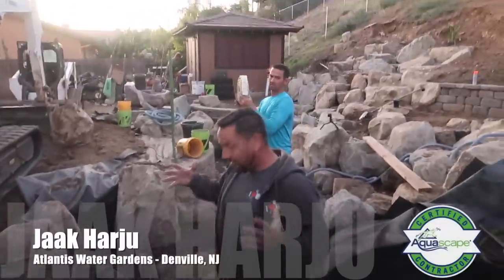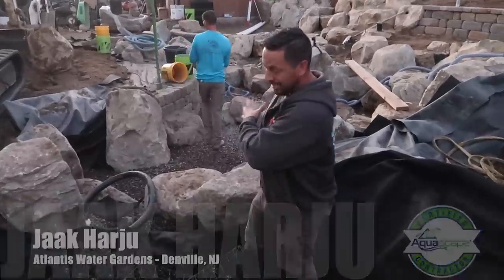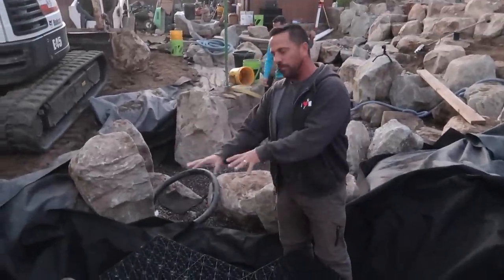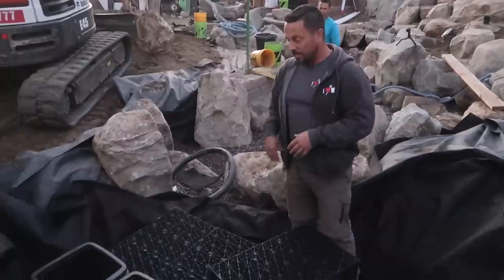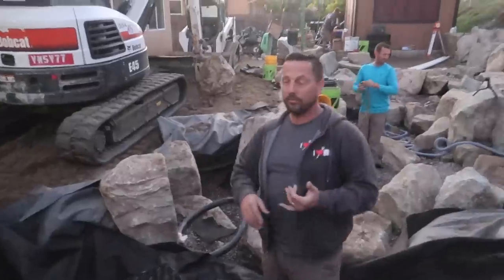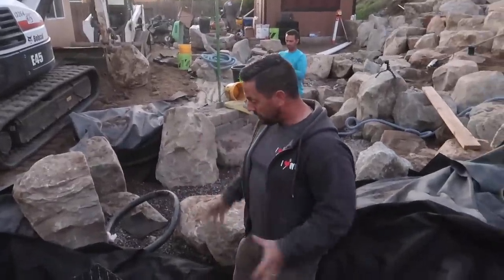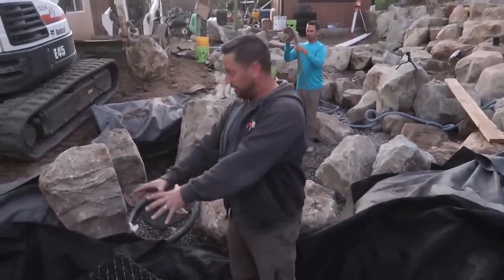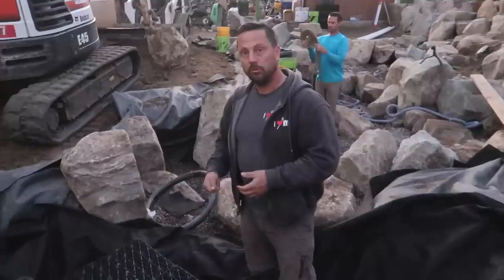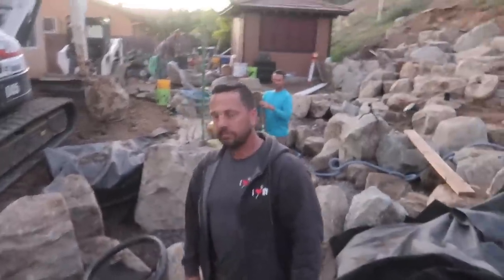We're at the very last part of this pond construction. Water is going to be coming into this entire area — this is called an intake skimmer or intake bay. We've got two pump vaults here that are going to house four pumps. Each of those pumps is going to be feeding different parts of the pond: an urn, a wetland filter, a big waterfall on the other side, and jets circulating at the bottom of the pond. This is where all the debris will be sucked in and then manually removed later with a simple skimmer net.